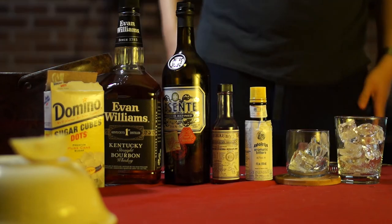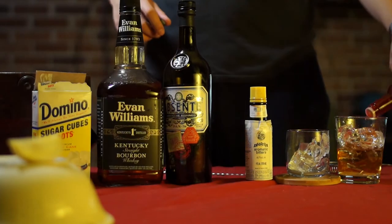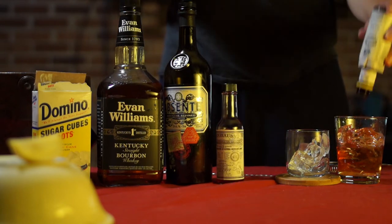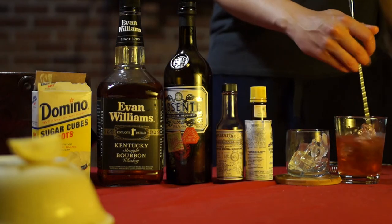Add two and a half ounces of bourbon or rye, then add a few dashes of Peychaud's bitters and one dash of Angostura bitters, then stir the hell out of this thing.